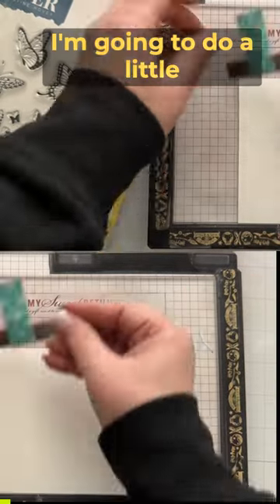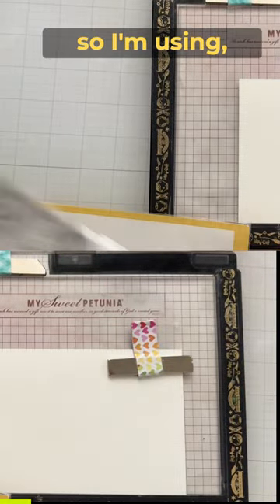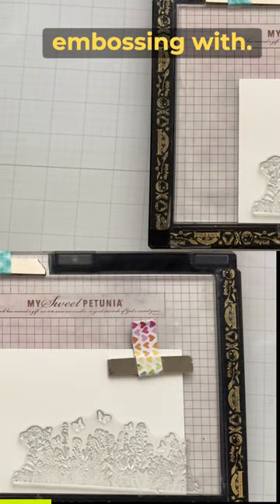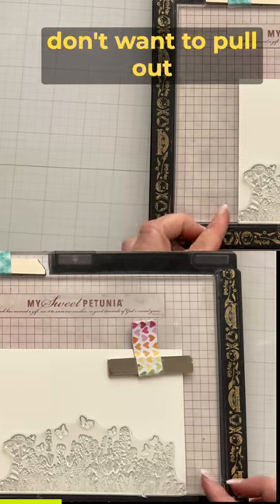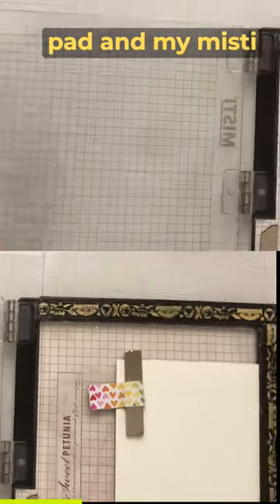This time I'm going to do a little bit of fun heat embossing. I'm using again Catherine Pooler inks, which you can do heat embossing with. What I love about them is I don't want to pull out all kinds of colored heat embossing powder, so I can just use my ink pad and my MISTI stamping tool.